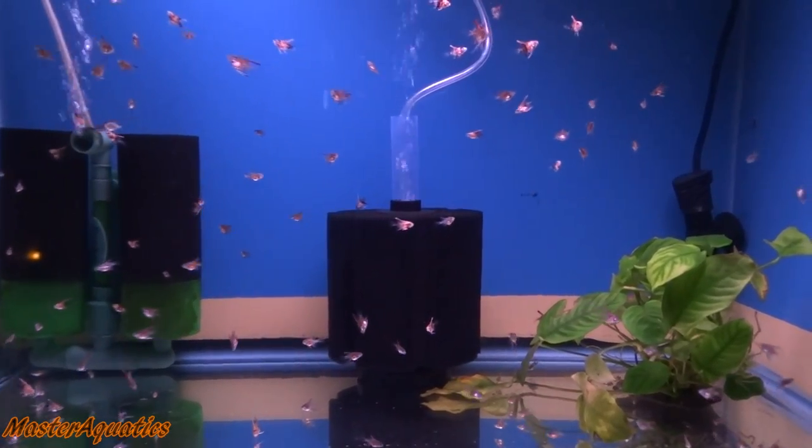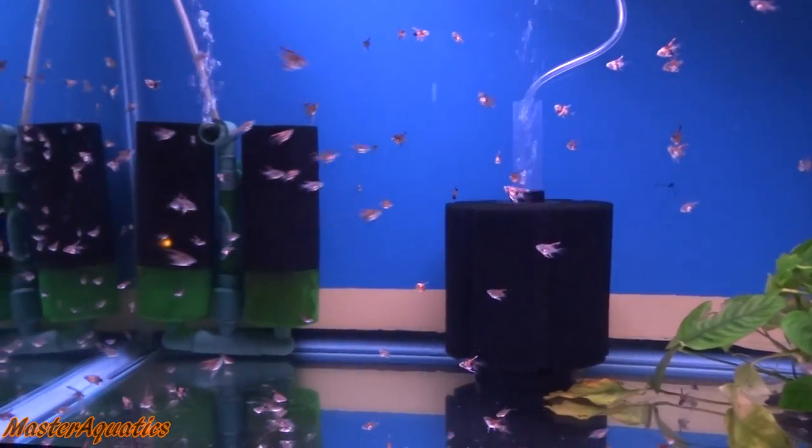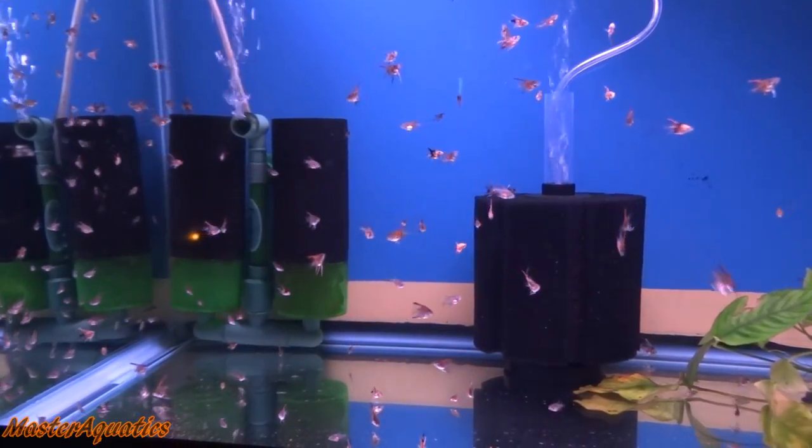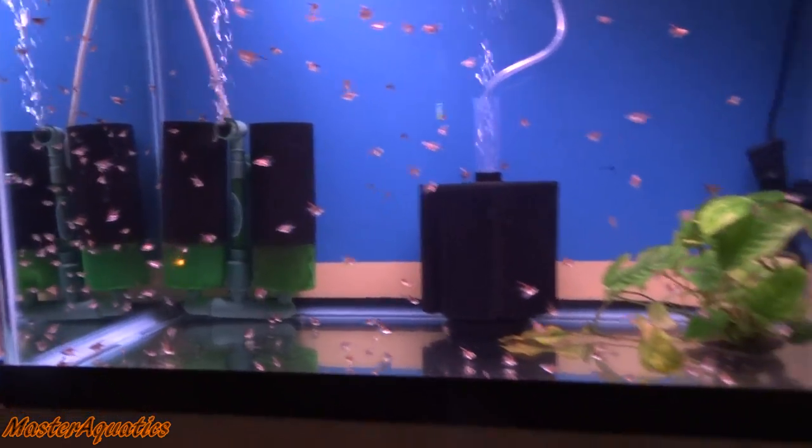What up everybody, it's Master Aquatics and I'm bringing you guys another video. In this video, we are going to go over how I do maintenance for all of my tanks.